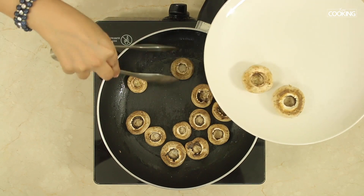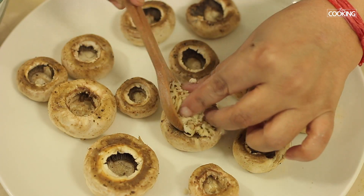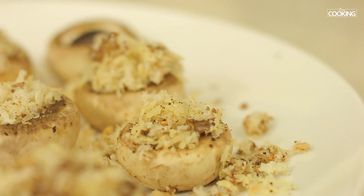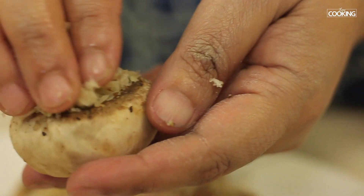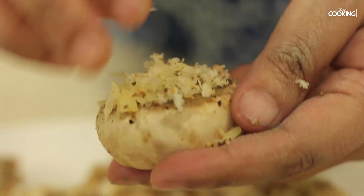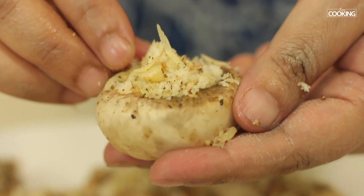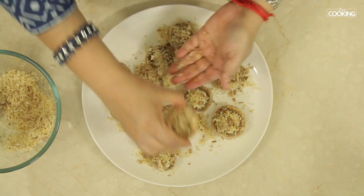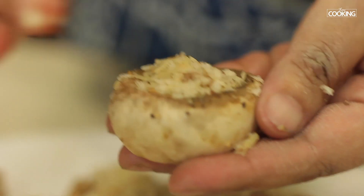Remove the mushroom heads and place them on a plate. Now we're going to stuff them with the filling. Take a little of the filling and stuff it into the mushrooms. After you've added enough stuffing, gently push it in and get it nice and packed. Continue the same for all the mushrooms.